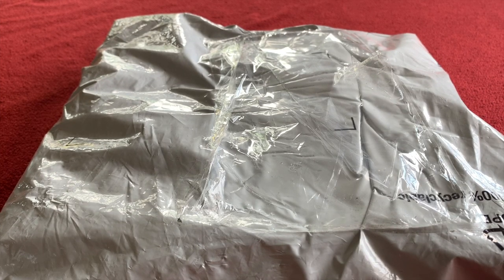Hi everyone, welcome to Currier's House. Today we've got an unboxing for you. It's the Castelli Milano Jersey Limited Edition.